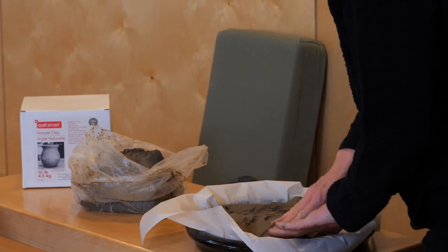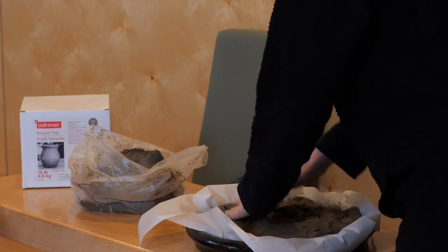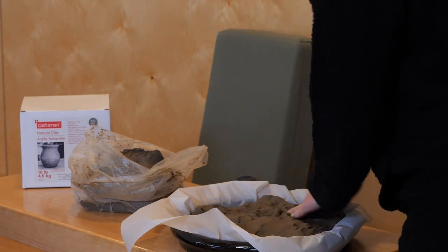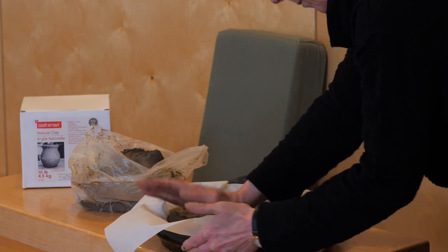It is not merely a means to an end. It's an end in itself, this process. We can observe ourselves while we're doing it. Not everybody, of course, has experience as a potter.